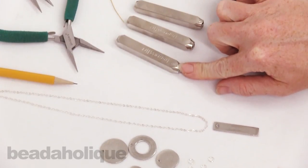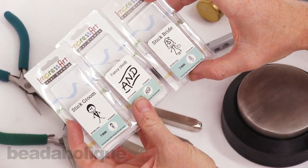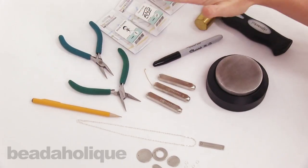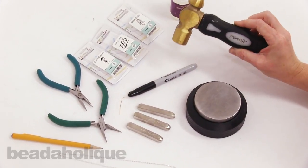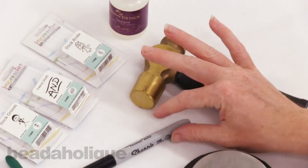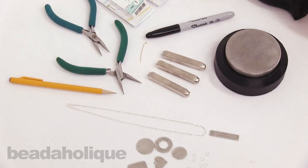We're also going to be using these ImpressArt metal punch stamps. I have their packages right here so you can see the ones we're actually going to be using: the stick groom, the fancy 'and', and the stick bride. For tools you're going to need a pencil, two pairs of chain nose pliers, the stamps, a scrap piece of wire or a toothpick, a Sharpie pen, a brass hammer (this one's by ImpressArt), a bench block, and some type of sealant. I'll also be sharing a few quick tips you can use with your other stamping projects.